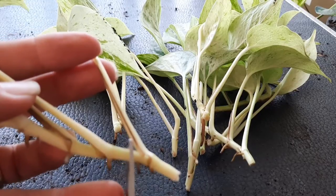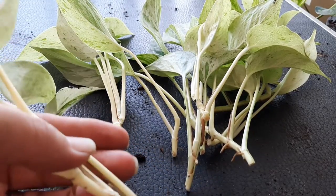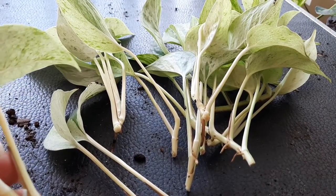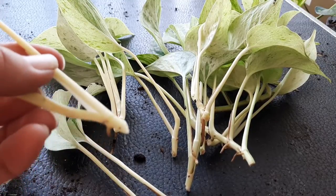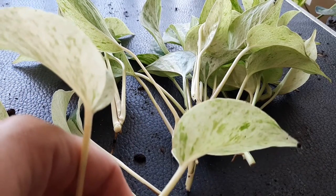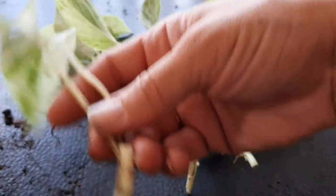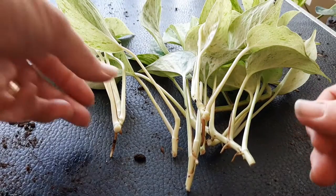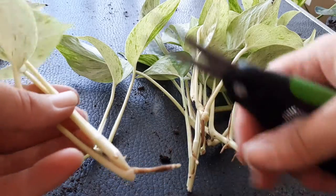I'm going to go ahead and cut this down into single leaves for the most part until I get to this tip, and that's got two leaves on it. That will be a vine — it'll start to vine right away after it takes root. So I'm going to go ahead and cut this here.